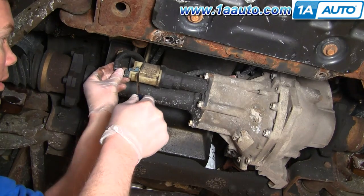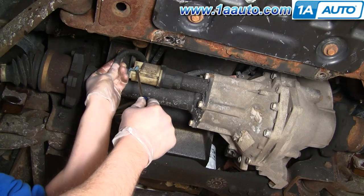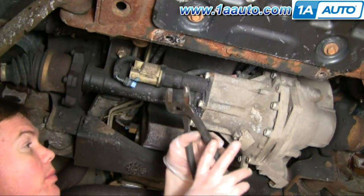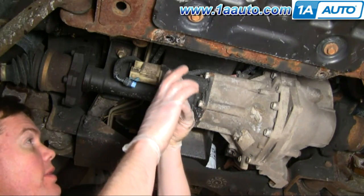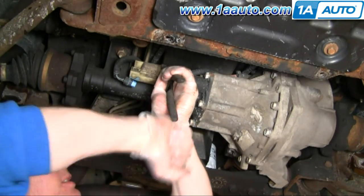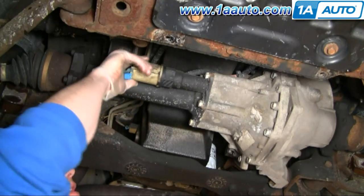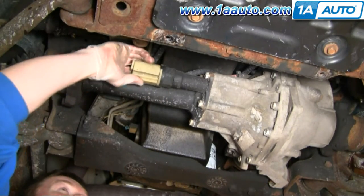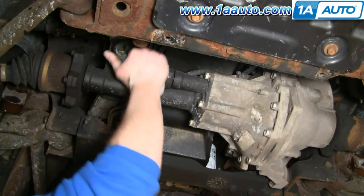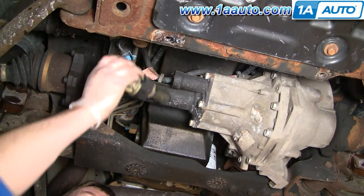First, you're going to want to unplug it — just use a little screwdriver to pry up on this little latch here and unplug it. Now, I'm using a pair of slip joint pliers because it's an awful big nut. You just grab onto it and rotate it counterclockwise, and once it gets going, it comes right out.